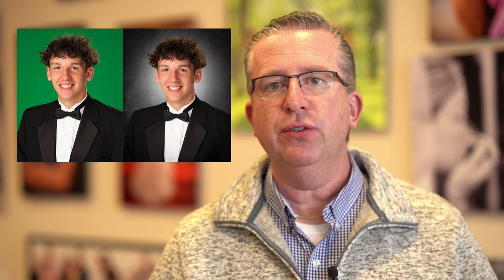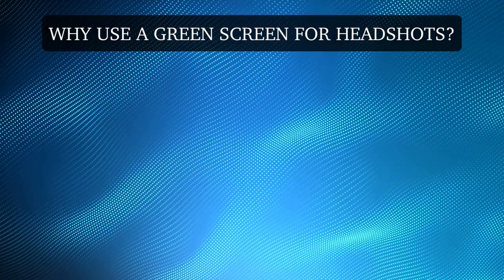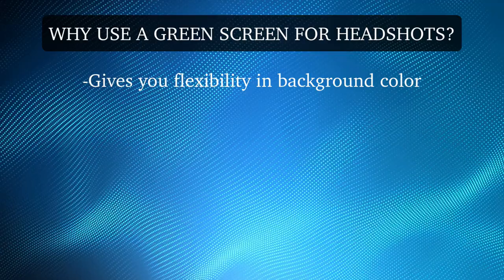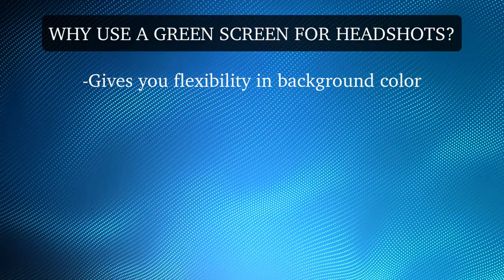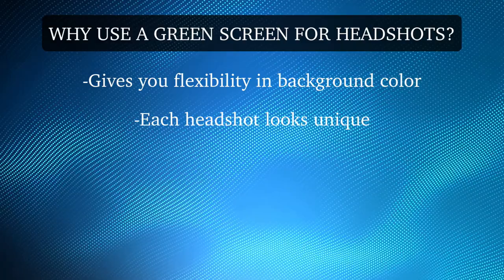Today I'm going to show you how I take a green screen portrait and retouch it to a finished product. Why would you ever want to use a green screen for headshots? It gives you a lot of flexibility in the background color. How many times have you had somebody show up for a photo shoot with an interesting shade of red and wondered what background to use? By using a green screen you have an unlimited resource of colors. You can make each headshot look completely different, giving each customer a unique portrait.